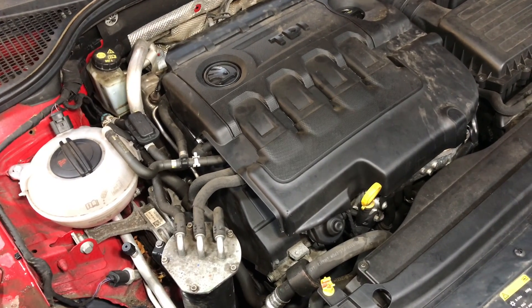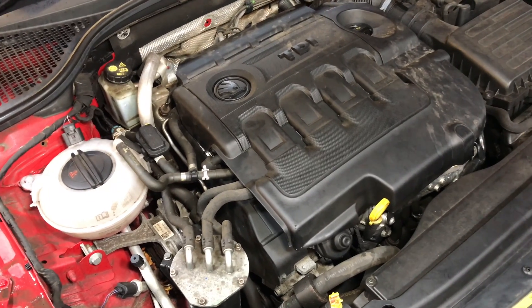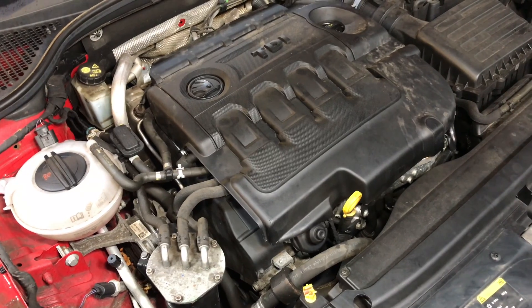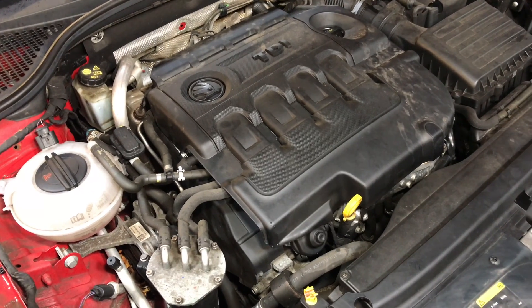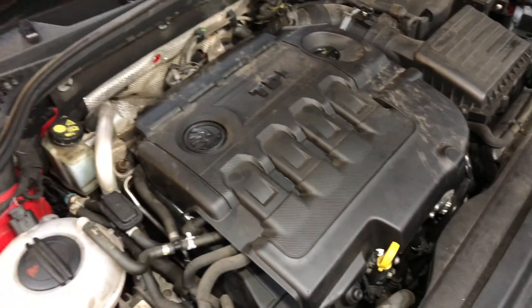It needs a water pump, and if you do the water pump you've also got to do the timing belt. The problem with this water pump is it's a switchable water pump — the thing's a disaster. It should never have been put out and should have been recalled.